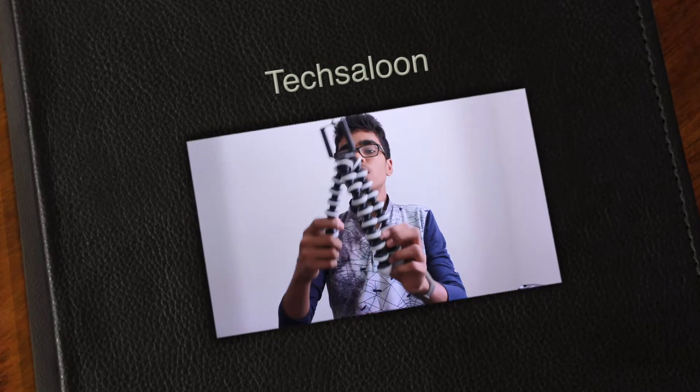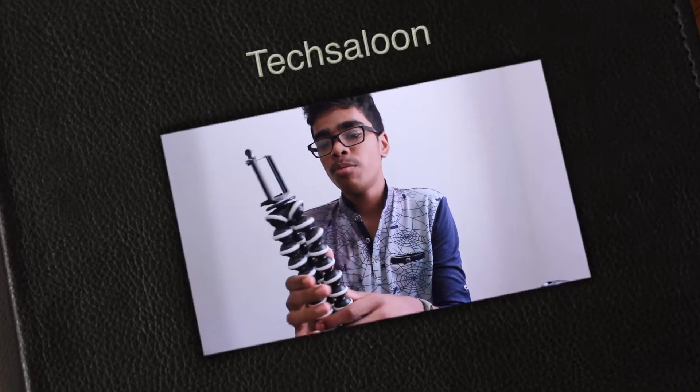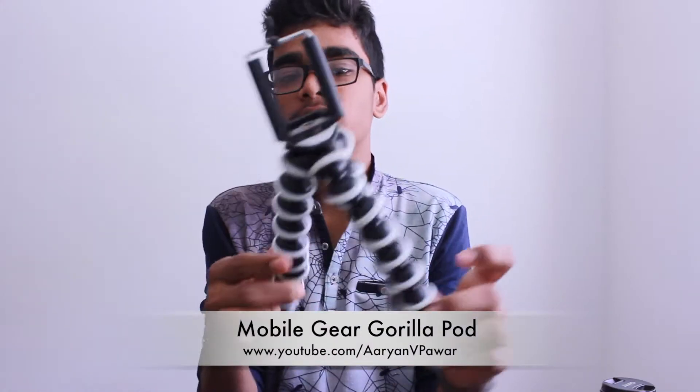Hey, what's up guys, this is Aryan and you are watching Tech Salon. In this video I am going to review the GorillaPod from some company — this is a nameless GorillaPod, but it still offers a lot of value. So let's get started.